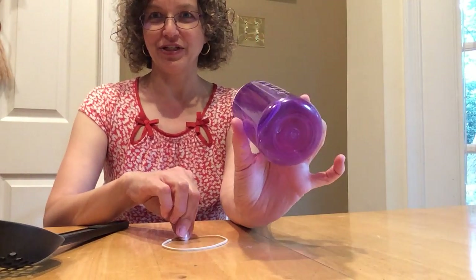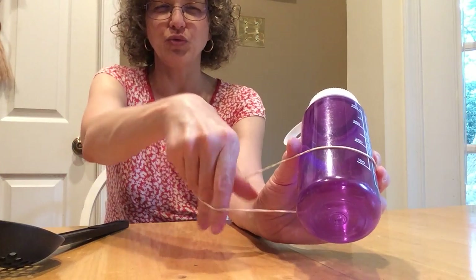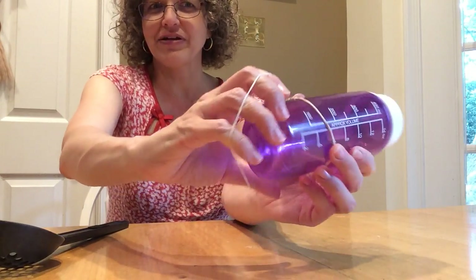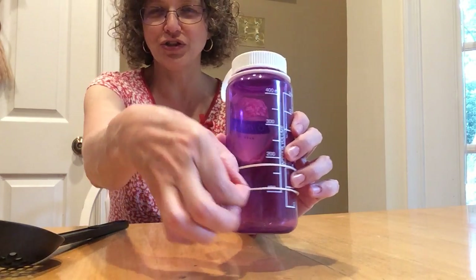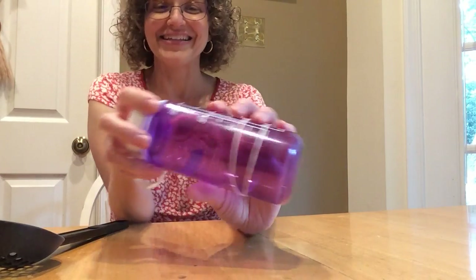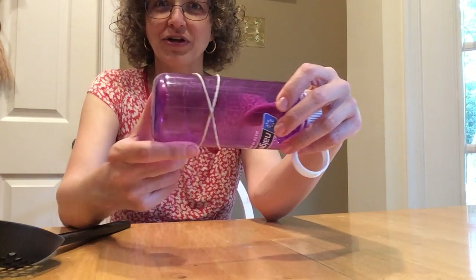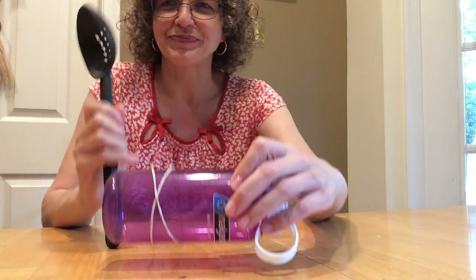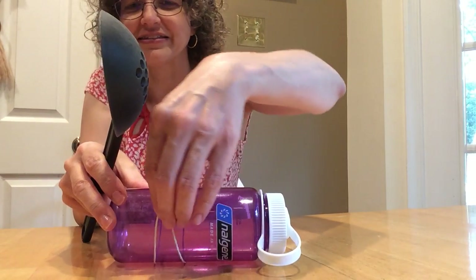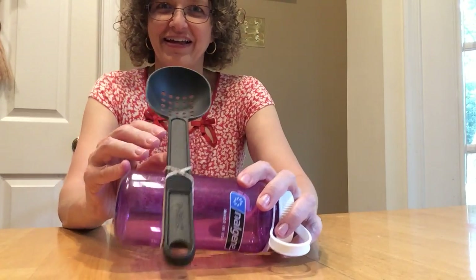Here's what you do: take your water bottle and wrap your rubber band around it two times — one, then twist it and wrap it around again, two. See how the rubber band goes around the water bottle two times? Now look for the X — X marks the spot. That's where you put your spoon in. Lift up the X, put your spoon in there, and now you have your own catapult!